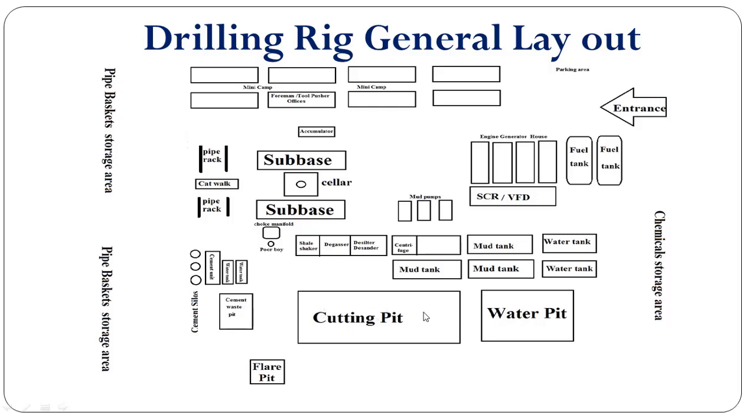This one is the cutting pit, also made on the ground surface, where we dispose of the cuttings coming from the shale shaker. We send material through the desilter and centrifuge and can dispose of fluid related to the mud. This is the flare pit, where we can clear any gas content coming from the poor boy during well killing operations when we encounter any gas escape.